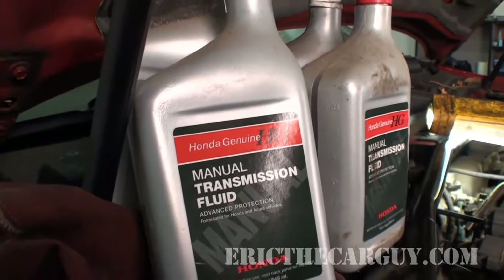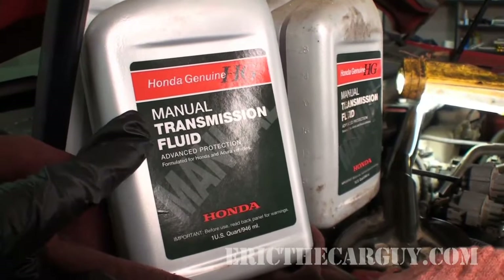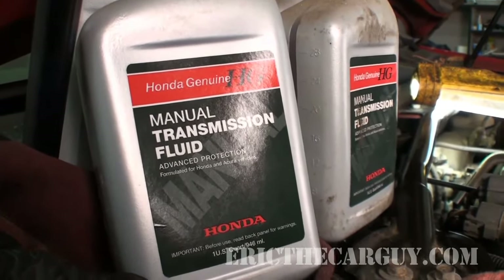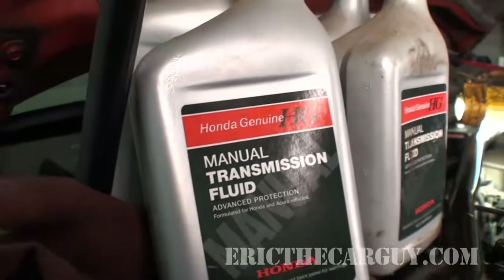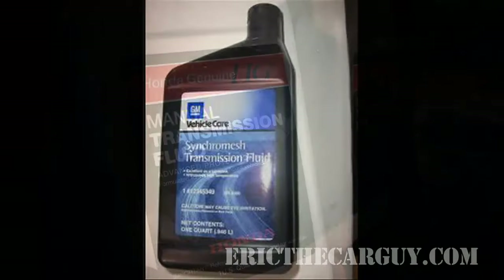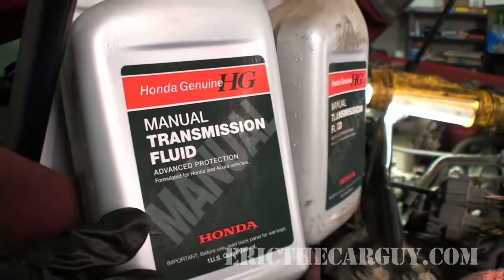I need to preface this by saying what type of fluid to use. Number one on the list is Honda manual transmission fluid — get it from Honda, it has special additives. The manual says you can use 10W-30 or 5W-30, but I believe that's only a temporary substitute, so use Honda manual transmission fluid. However, I've experimented with and had success with GM Synchromesh fluid. If you can't get Honda Genuine, GM Synchromesh transmission fluid would be a good second choice.